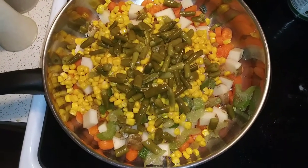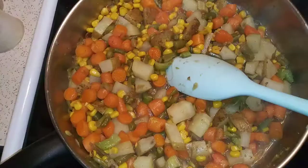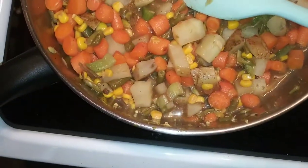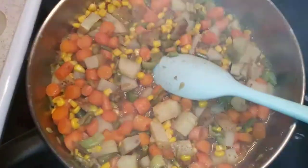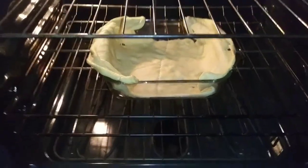This is gonna make way more than I thought — it's a big pile. This is simmering away. That looks like a hair but it's not, it's celery. I added some chicken broth so it wouldn't burn on the bottom of the pan. I opened up the crescent rolls and just kind of laid it over the pan. I want it to brown a little bit on the bottom so it's not raw.